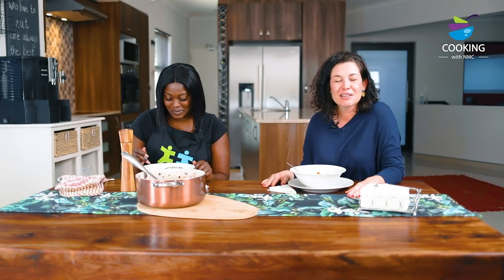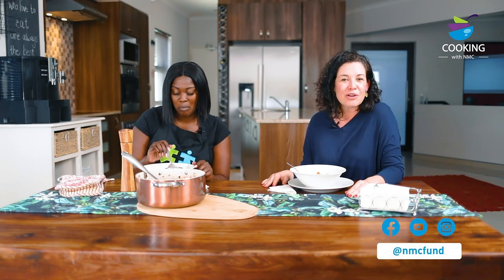Well, thank you for joining me on my first episode of Cooking with NMC. I'm sure we've established that I can cook just as well as I can bake. So be sure to try out the recipe in the description below. We hope you enjoyed it as much as we did and follow us on all the social media platforms. Looking forward to seeing you next time. Bye!